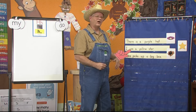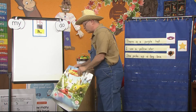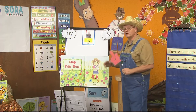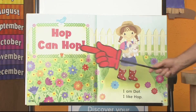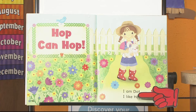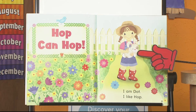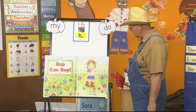Let's use our skills to read our book. Do you remember our book from yesterday — Hop Can Hop? Who is Hop? Right, it was the rabbit. Here's where you use your skills of remembering sight words and reading them. Hop can hop. I am Dot. I like Hop. I noticed that Hop is uppercase, so that's somebody's name. If this is Dot, then this must be Hop. That's how cool pictures are in a book — they help us know who the characters are.